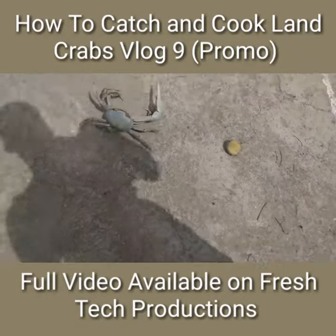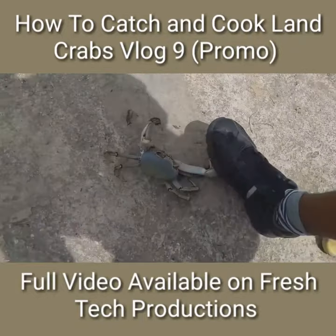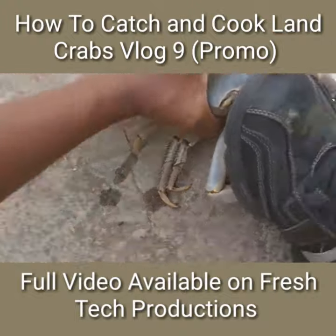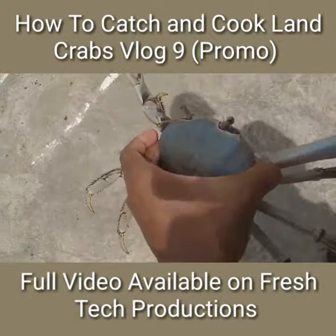I'm going to be showing you real quick how I can catch one. So since his claw is big, raise his big claw right here, and hold him from the back and take him up.